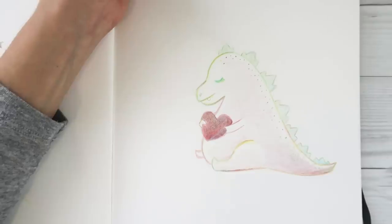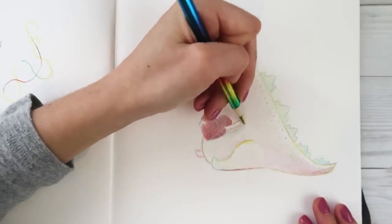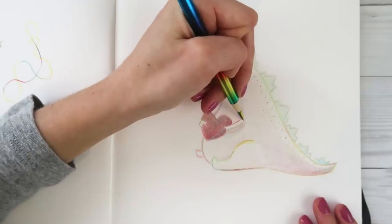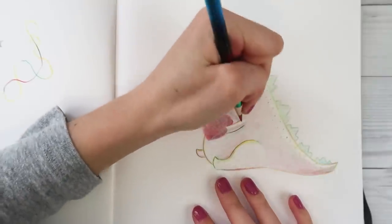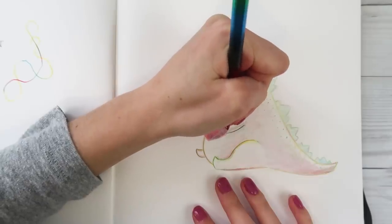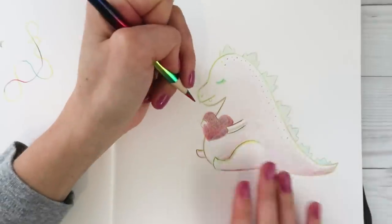Should I do line art? Should I not? I don't know. Getting some blue - yeah, that's what I like to see. I'm just gonna press extra hard in certain areas for the line art since my pencil is sharpened now. I love this.